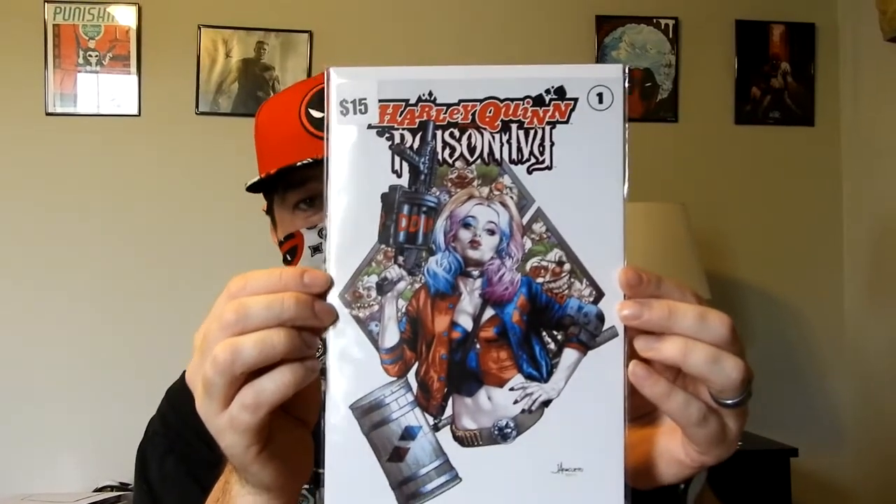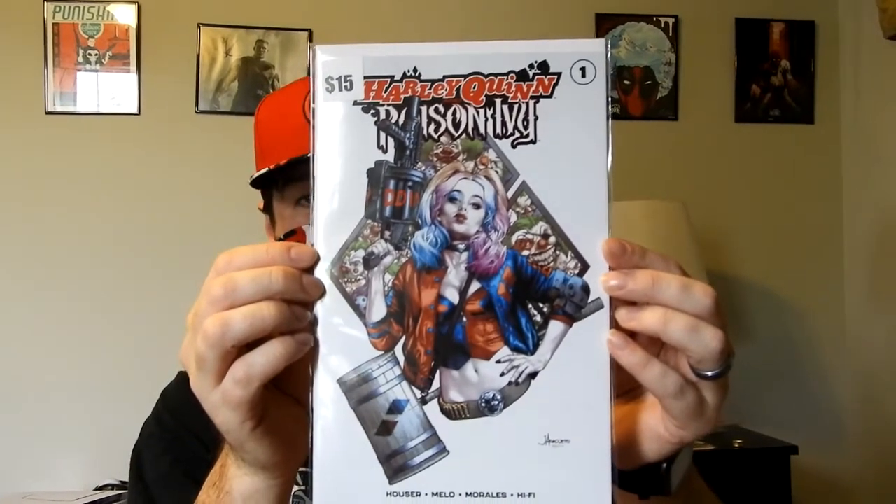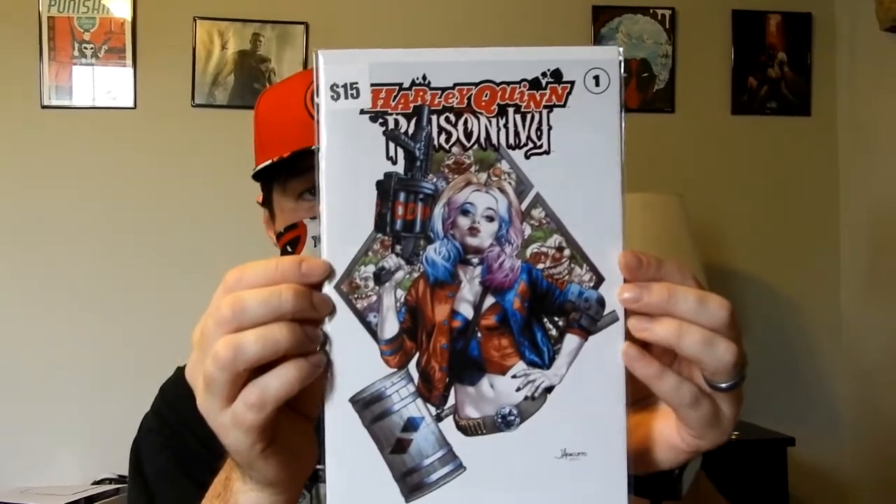In fact, a 9.8 slab just sold for about $30. So it's not really a very highly sought-after book or cover, even though I think the cover is beautiful. But on the second-hand market, you can get it for $5 to $10.